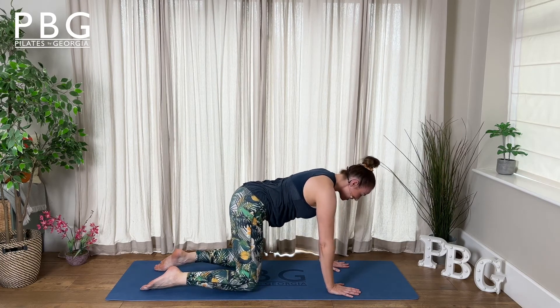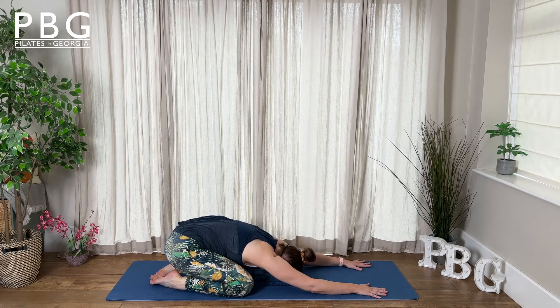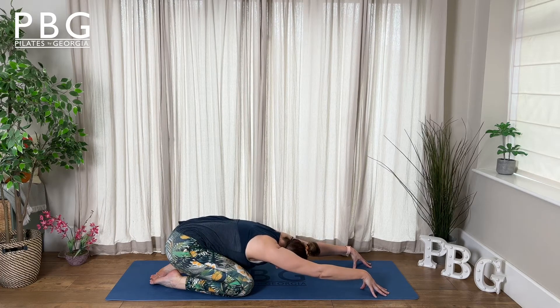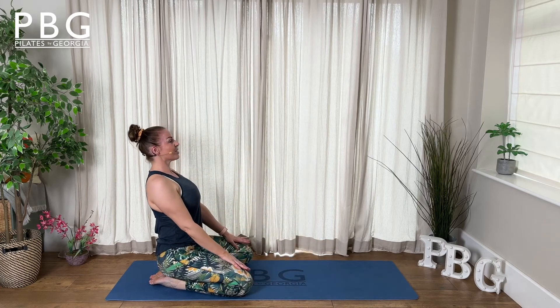Widen your knees, push your bottom to your heels, and creep your fingertips forward, finding that lovely prayer stretch. Press that bottom down towards the heels, chest pressing down. Now reach your fingertips into the mat — keeping those arms nicely long through the shoulders and spine. Deep breath in. Slide your hands towards your body, roll your body up, and sit tall to finish.